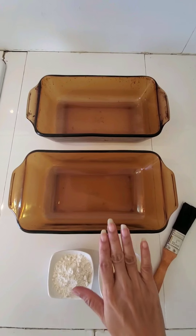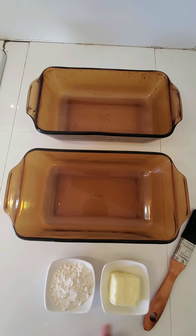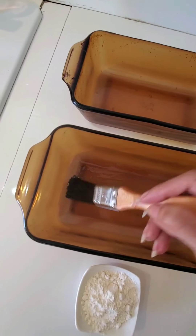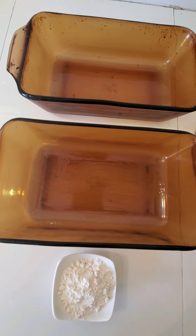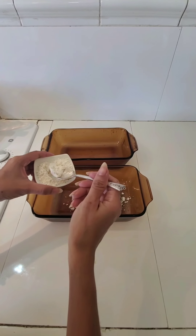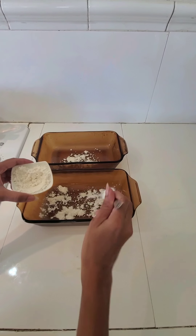Now I am going to dust my bread pan with butter and flour. This is slightly melted butter, putting it on my bread pan. This is called buttering and dusting. Now I will add some flour — it will prevent the batter from sticking. It is called dusting.